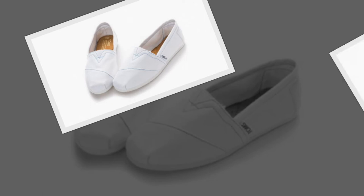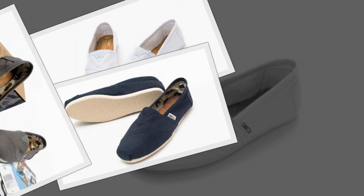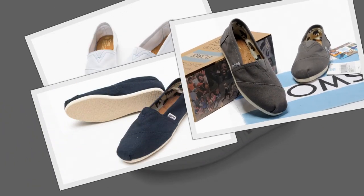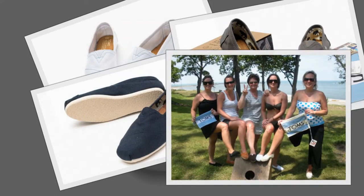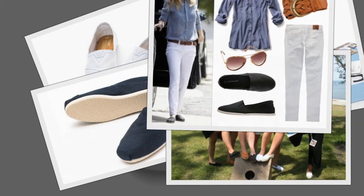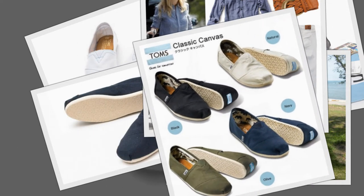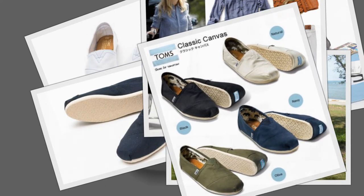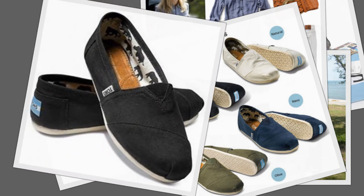I am glad I listened, as these are now my most favorite shoes. Yes, they are canvas so they stretch easily and mold to my feet. I wear mine without socks or with no-show socks. TOMS canvas shoes are super comfortable and look great with everything — pants, shorts, skirts, dresses.